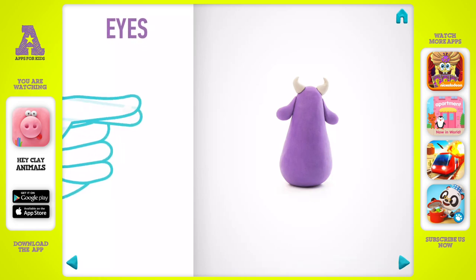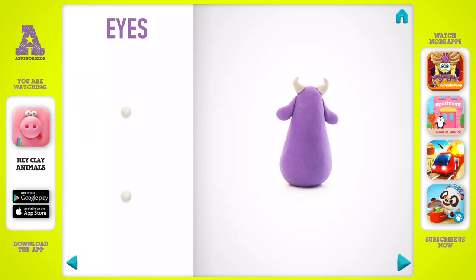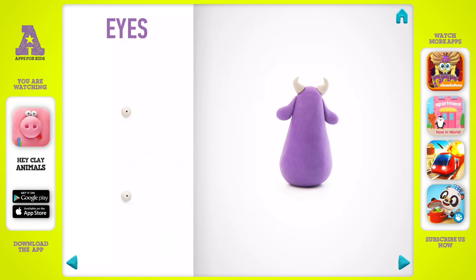It's time to model eyes. Take a piece of white clay and roll two little balls. Make a deepening with a pencil. Eyes are done.